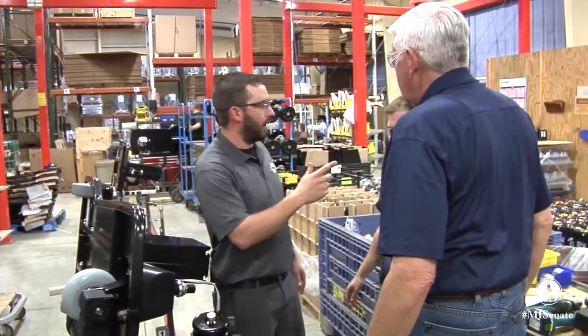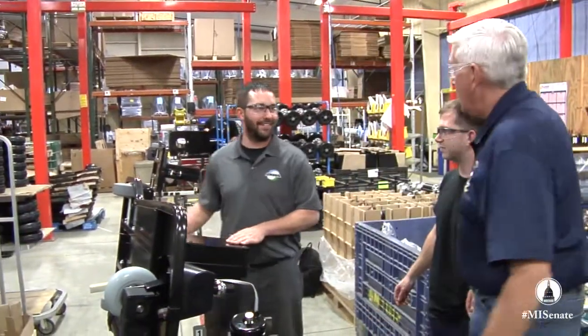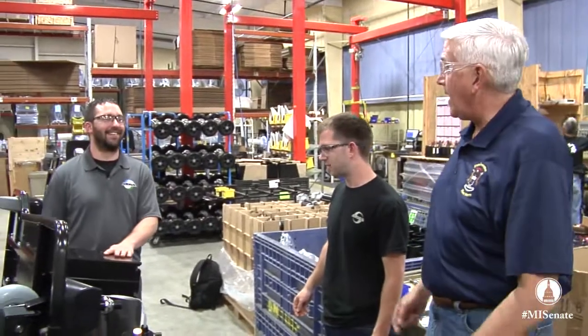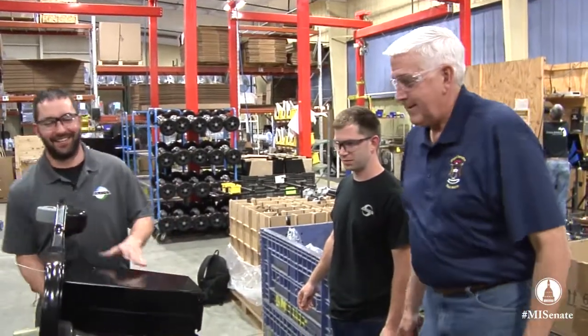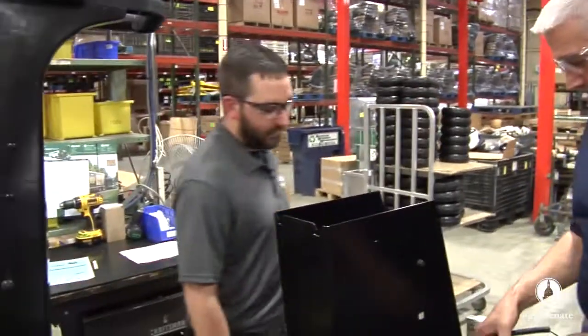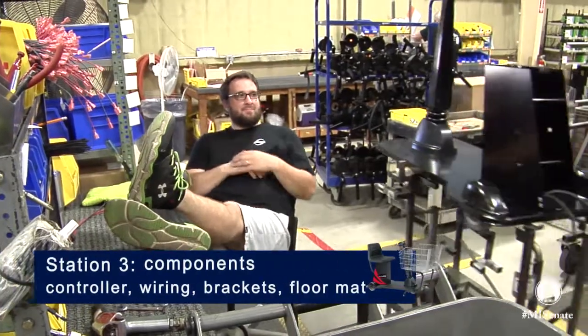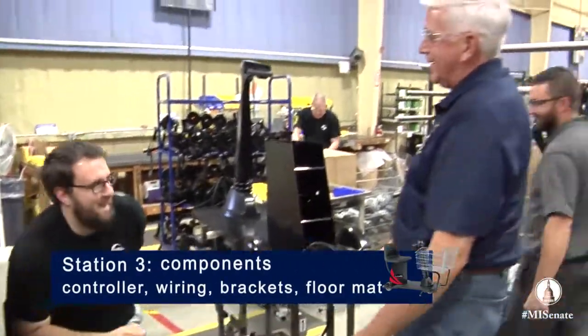The stations in front of you are all waiting for a unit now, so we've got a little bit of backlog. We're going to put this one aside. It's starting to look like an Amigo. We're going to take it to station three and wake up the station three operator over here — come on, let's get going, I've got work to do here.